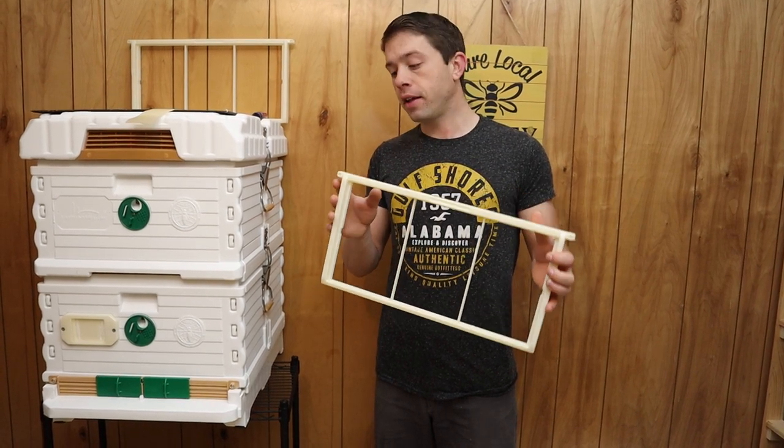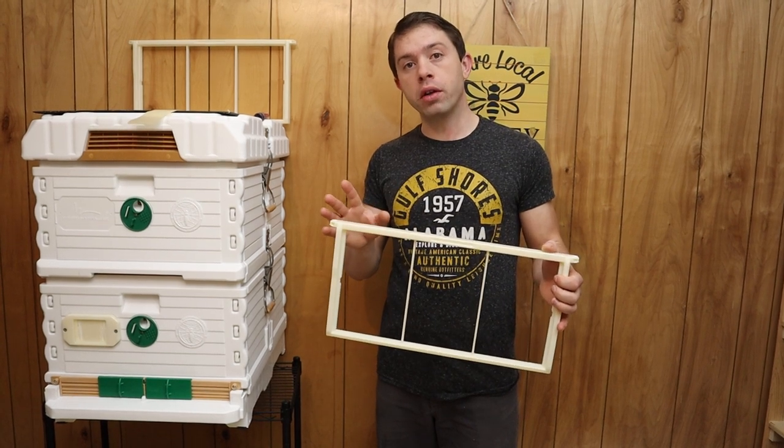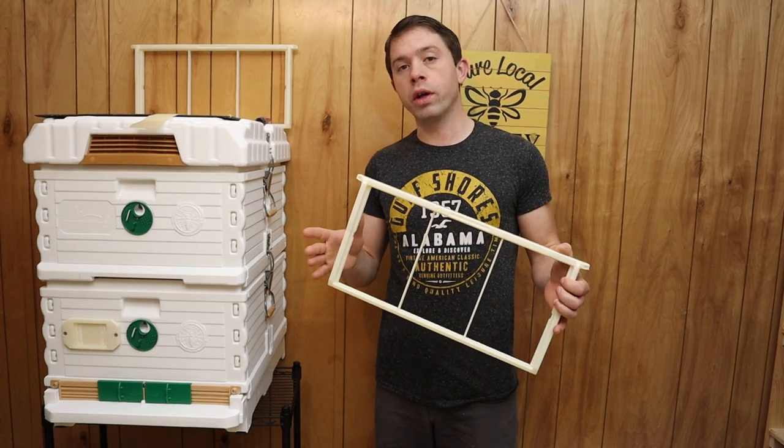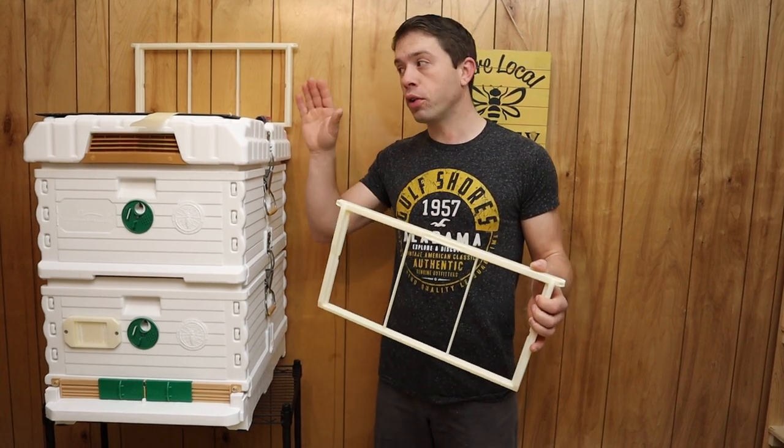We got the Pro Frames. They have two different models. One will not take plastic foundation, but the newer model will. So keep that in mind if you're wanting to use plastic foundation.